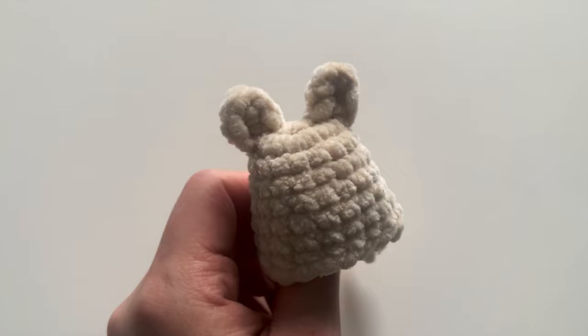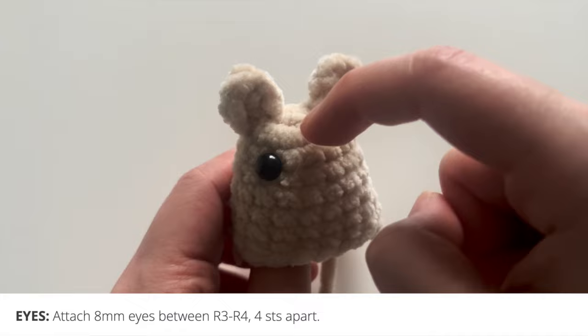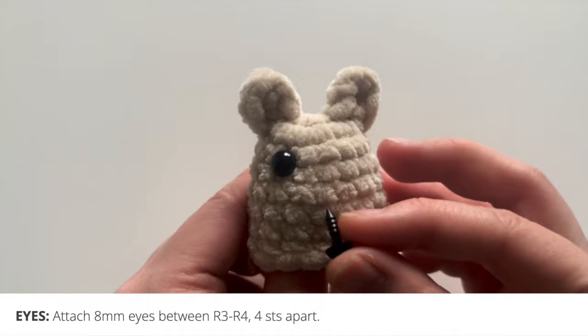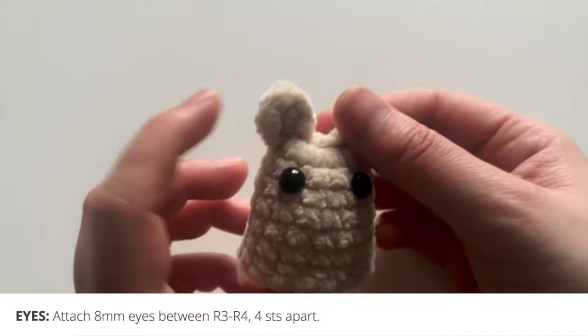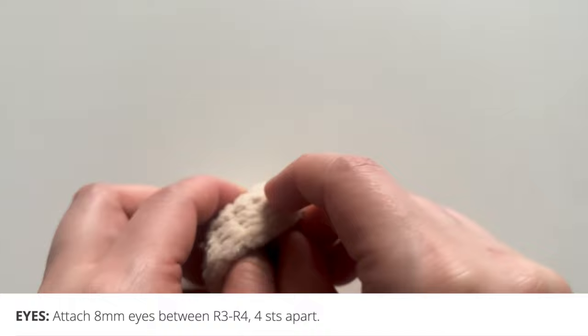After you have the ears on your doll, go ahead and insert the 8mm plastic safety eyes. I like to put them between round 3 and round 4 — counting down that's 1, 2, 3, and 4, so right between 3 and 4. I like to put them about 4 stitches apart — that's 1, 2, 3, and 4. You can attach different sizes of eyes at different rounds or different stitch widths apart; it's really up to you.